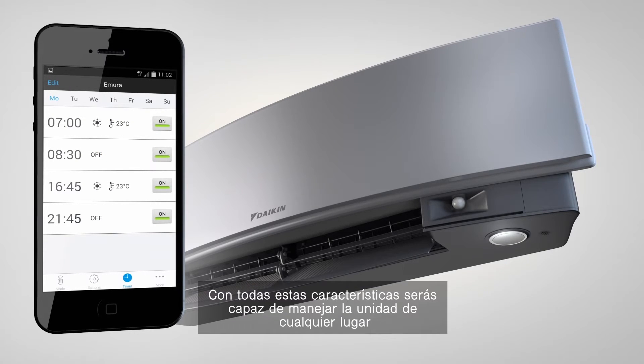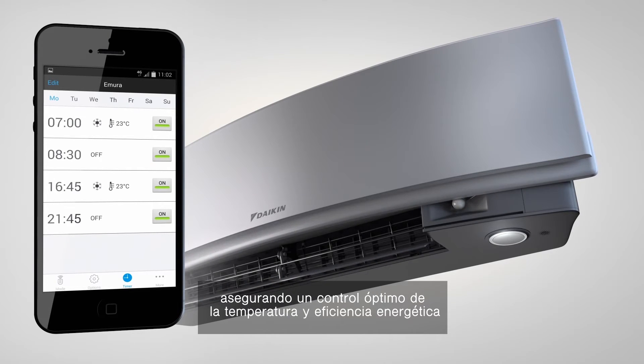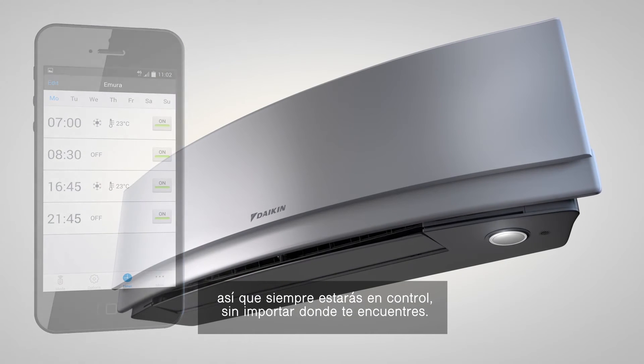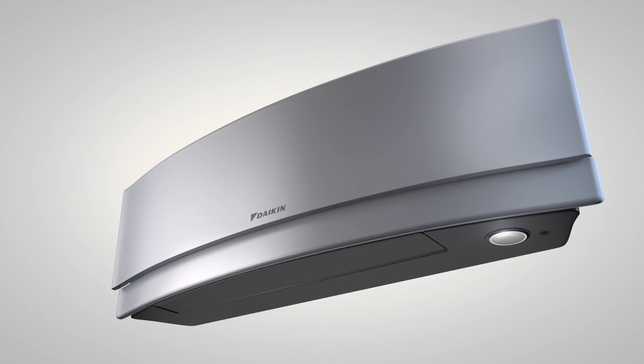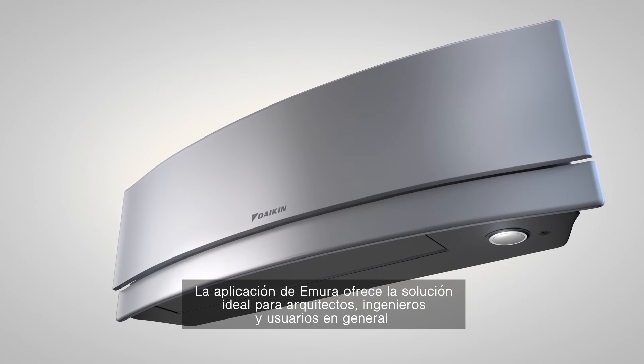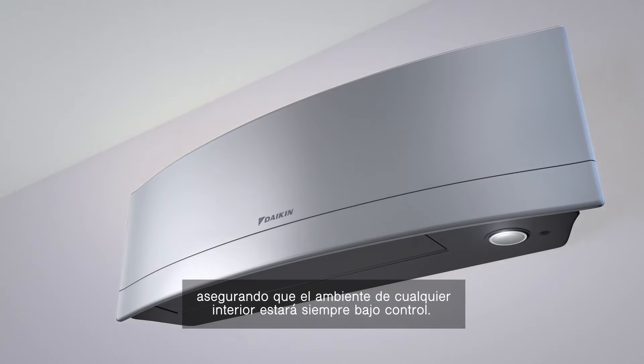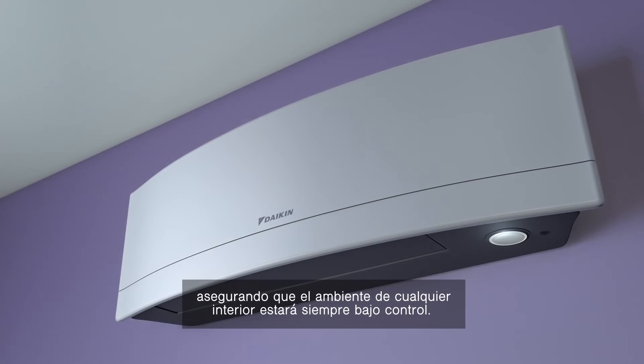With all these smart features, you can manage the unit from any location, ensuring optimal climate control and energy efficiency so you're always in control no matter where you are. The Emura app provides the perfect solution for architects, engineers and end users, ensuring the indoor environment is always perfectly controlled.